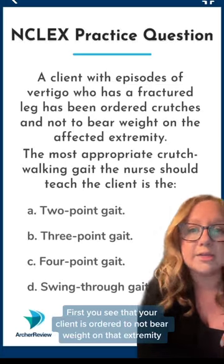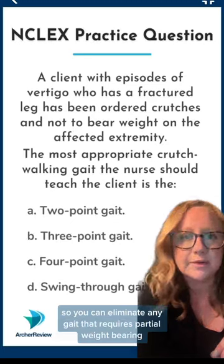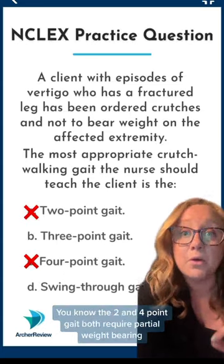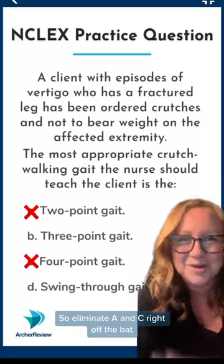You see that your client is ordered to not bear weight on that extremity, so you can eliminate any gait that requires partial weight bearing. You know the two-point and four-point gait both require partial weight bearing, so eliminate A and C right off the bat.